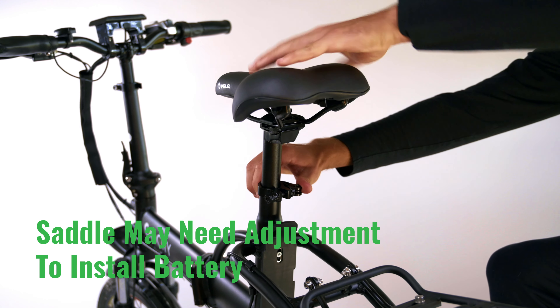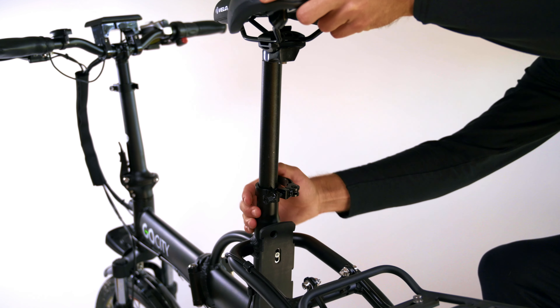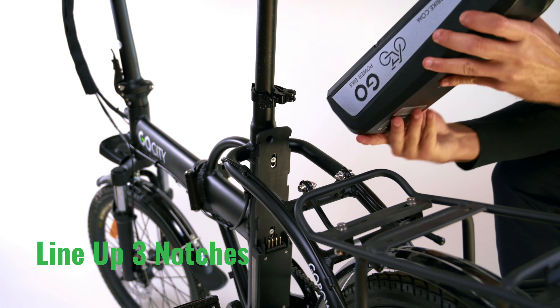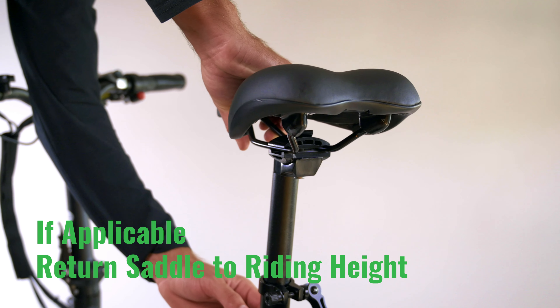Depending on your saddle height, you may have to raise it slightly in order to slide the battery in and out of place. There are three notches on the battery track that correspond with the three notches in the battery. Make sure to line those up as you're setting it down into the battery track. Always remember to lock your battery into place. If applicable, you can now put the saddle back down to your riding height.